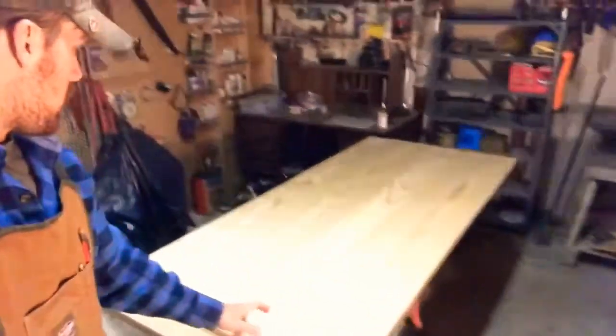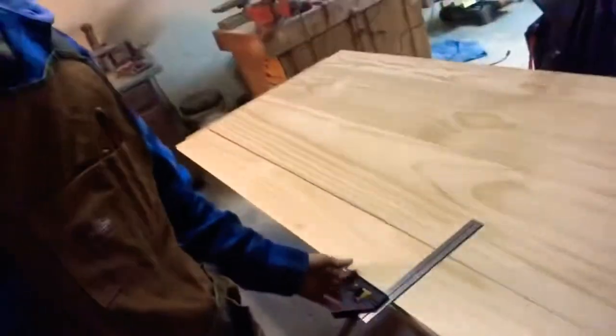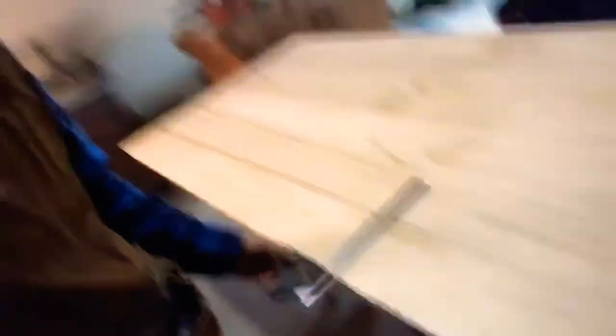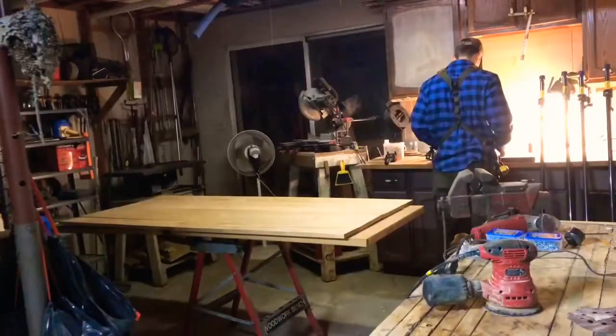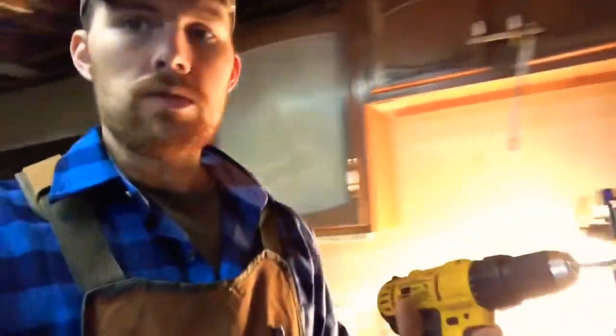I got the table lined up the way I wanted it — the one-by-sixes on both outside edges and the one-by-twelves are the two pieces in the middle. I went through with my tape measure and I have this little square I use often. You should pick one up if you don't have one already — put it on the edge and it makes a perfect square so you can scribe the line for your measurement.